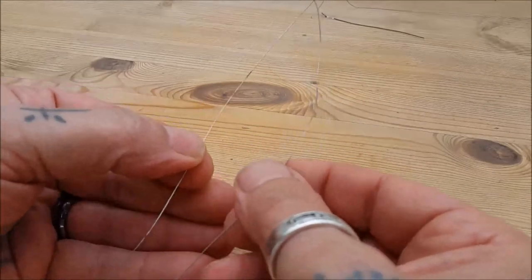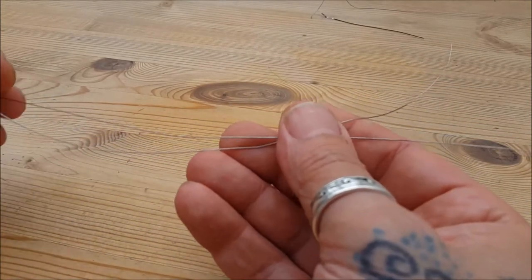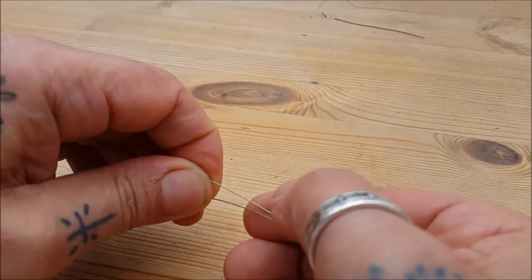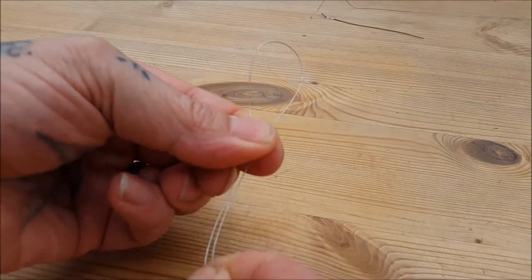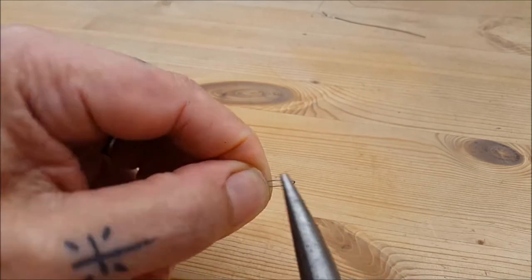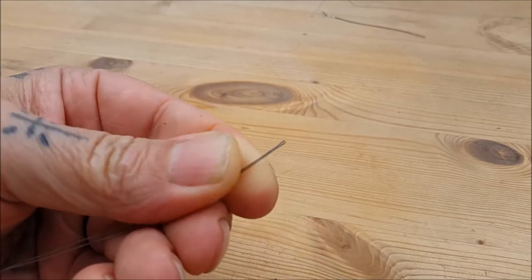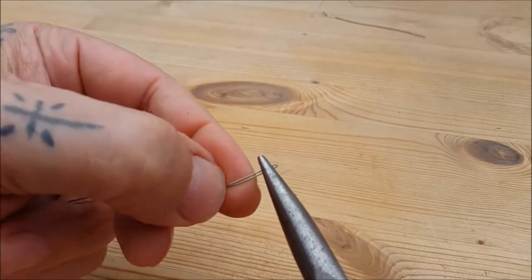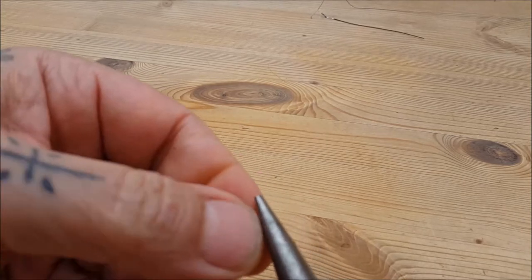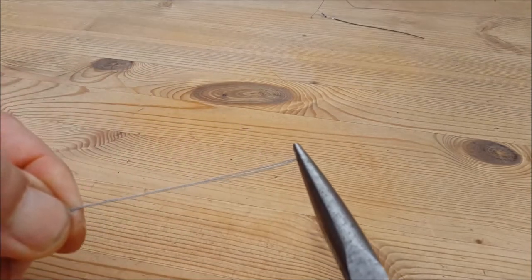I've pulled off two pieces of 0.41 kanthal, about nine to ten inches long. We're going to take one and fold it in half so the ends meet up. Grab that, then pull it like a zip — squeeze it in together, and then take your pliers and just firm that up. Don't go mad, don't squash it too hard. Make sure it doesn't cross over. It's quite important that you keep these running parallel and not twisting about.